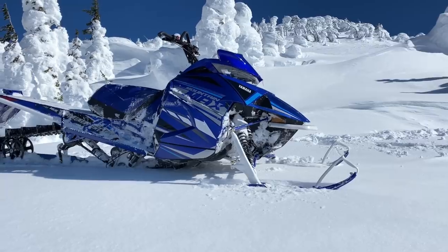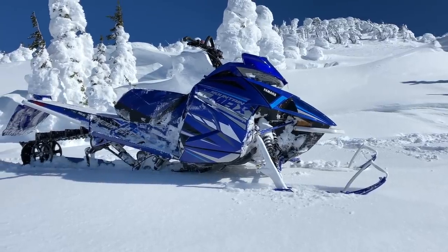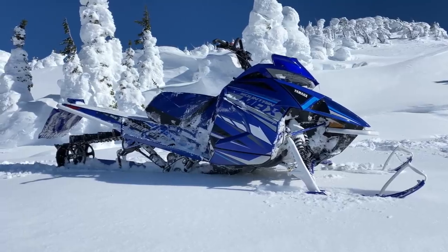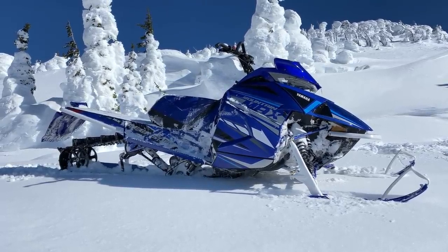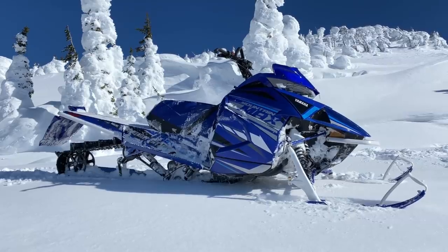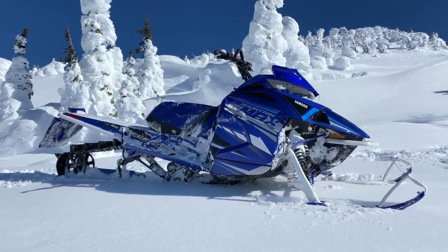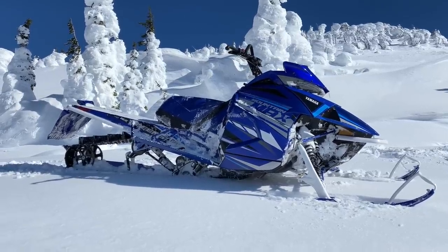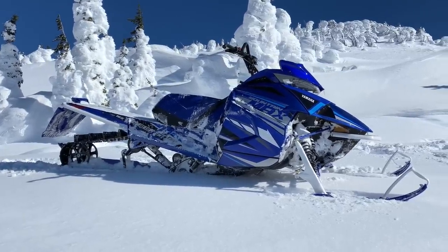The 2021 Yamaha Mountain Max uses the same clutches as Arctic Cat, so we don't have the Yamaha primary and secondary clutch anymore. It's a very smooth transition, and the backshift is very responsive. It'll be interesting to see where Yamaha goes from here — if they expand this and in coming years do more to differentiate themselves from Arctic Cat. But it's great to have Yamaha back with a two-stroke mountain sled.